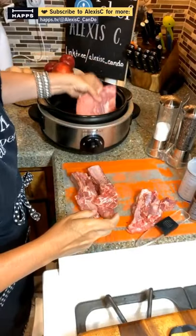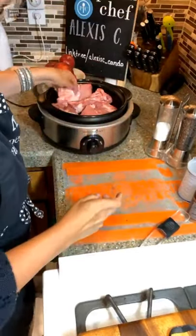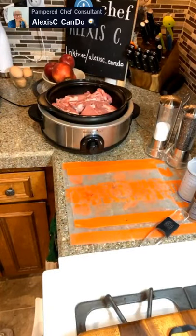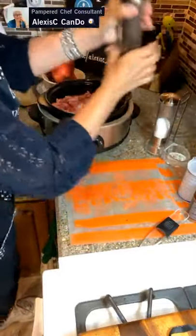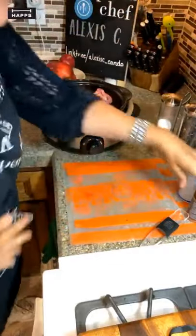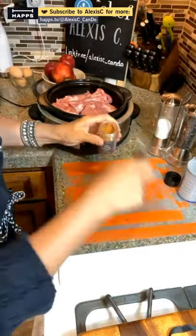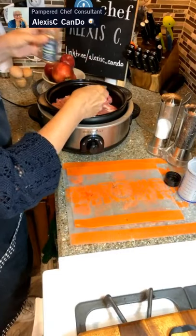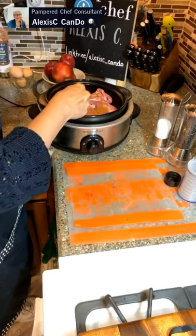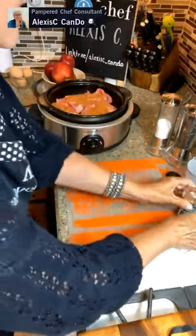We're putting some salt and pepper on here. I'm going to put them in — fatty side down — and put them all in. We'll flip them over and put some more salt and pepper on the other side. Now I'm going to add a little bit of smokiness using the smoky barbecue rub by Pampered Chef. I'm only going to use about a tablespoon since I'm doing just six ribs, and I'll sprinkle it right on top.